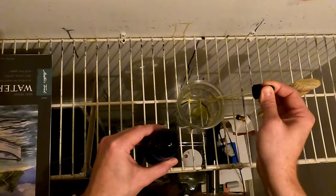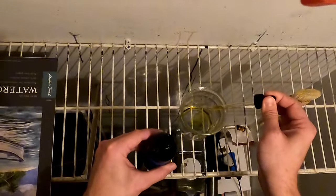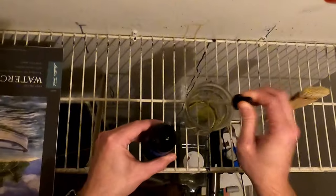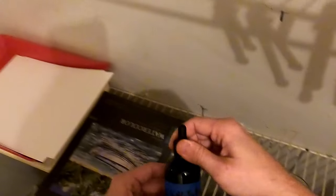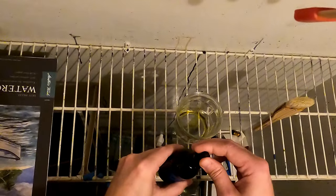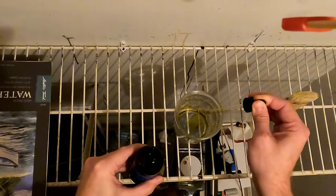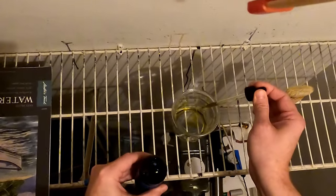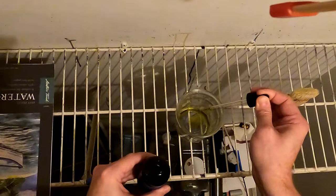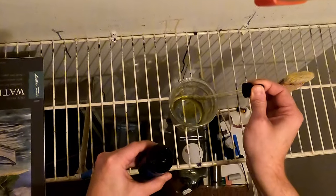One, two, three, four, five, six, seven, eight, nine, ten — [counting to 30 drops of solution A across three sets of ten]. Again, solution A is our potassium ferricyanide. Now we go with solution B, our ferric ammonium citrate — again, 30 drops counted in three sets of ten. That is our cyanotype emulsion, and that's all there is to it.